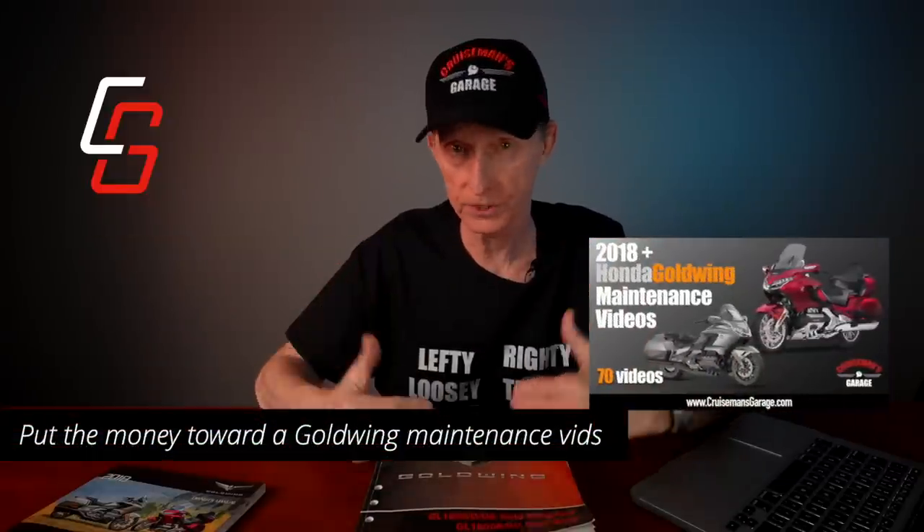This service manual costs about $165, so it's not cheap. By the time you pay shipping and tax, you're probably looking at close to $200 to get the service manual. For the average typical Goldwing owner who rides and wants to maintain it — change his oil, change his air filter, maybe brake pads, brake fluid, just general maintenance things — you're going to be better off with a set of my maintenance videos than you are with the service manual.